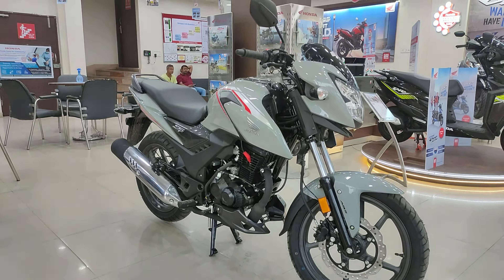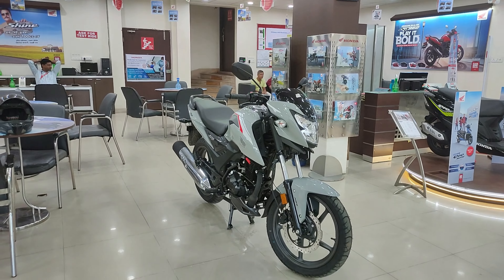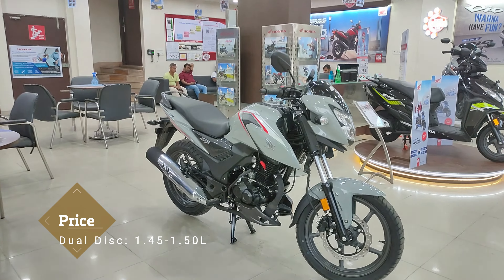About the price — this bike in the double disc variant, the top variant in Kolkata, is approximately 1,50,000. This is an approximate price; the exact price requires you to visit your nearest Honda showroom.